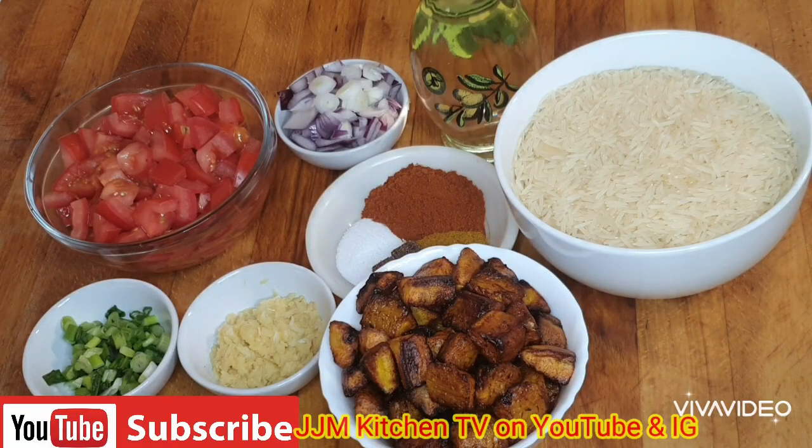Hello everyone, welcome back to my channel! In today's video I'm going to be sharing with you how to make a fried plantain and rice. It's very easy to put together and you just need a few ingredients.